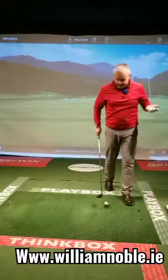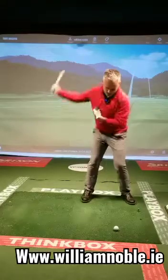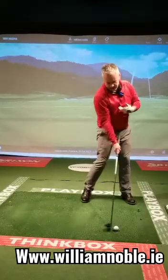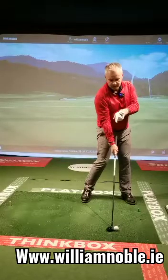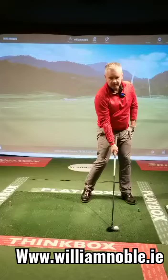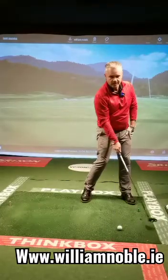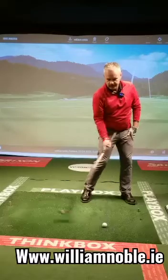If the ball is going a little bit left or right, then I have a look at ball position — why is it doing that? The way I move through the ball helps dictate the lowest point at impact, and that can affect club face position. If the ball is too far forward, my club face could be going left — too late through impact.